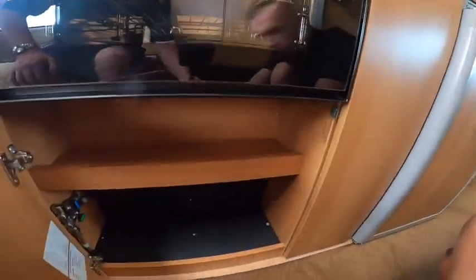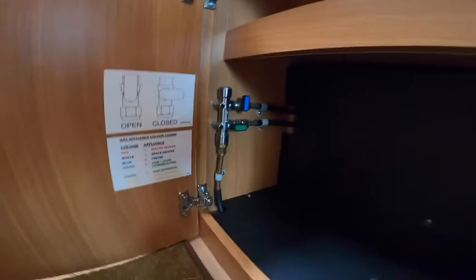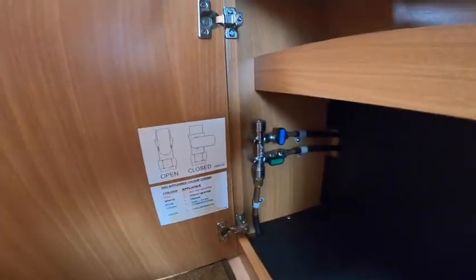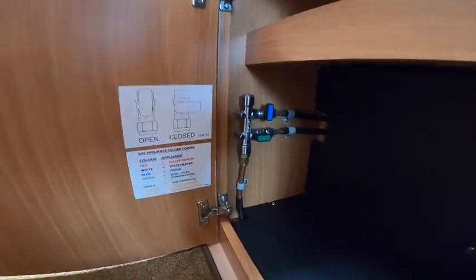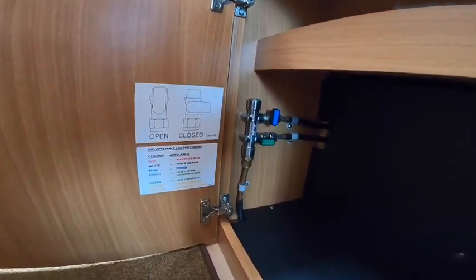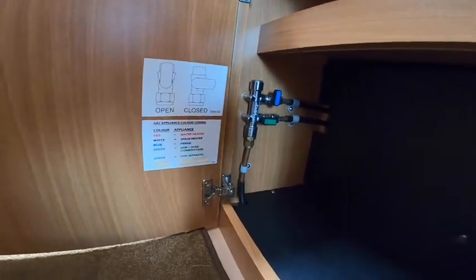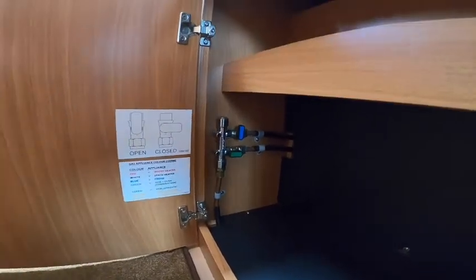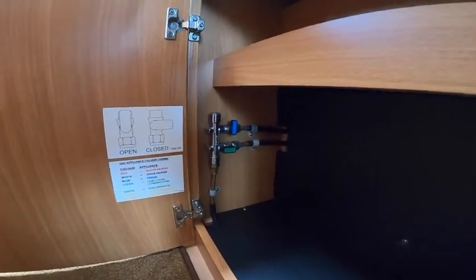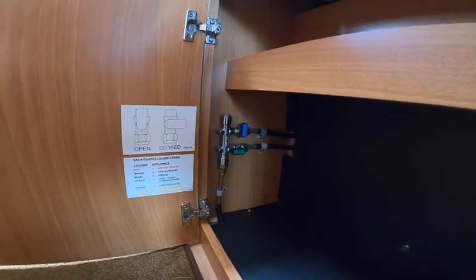Pressing the catch underneath the oven, you've got a storage shelf and a little bit of storage here. The wheel arch is at the back. You've got two gas taps — it tells you the open and close position. Leave them in the open position; the only time you'd need them closed is if you suspect a gas leak from an individual appliance but still want to use gas on others. These are mainly for when the vehicle is annually serviced. The green one is your hob and oven, and the blue one is your fridge.